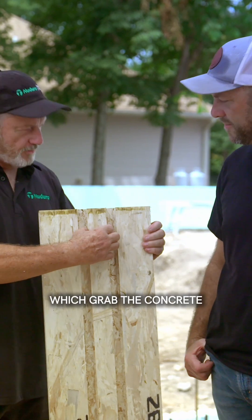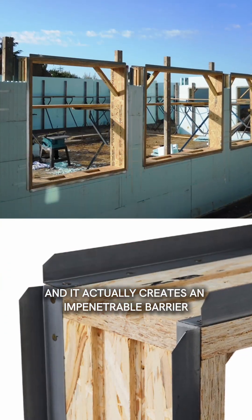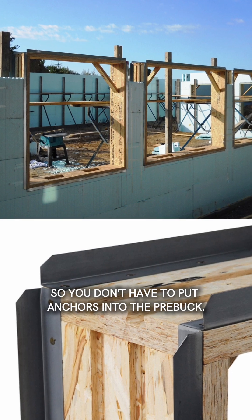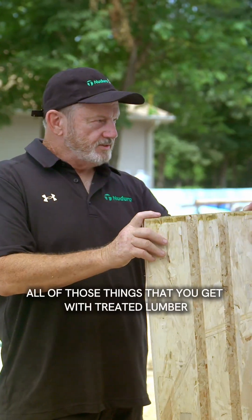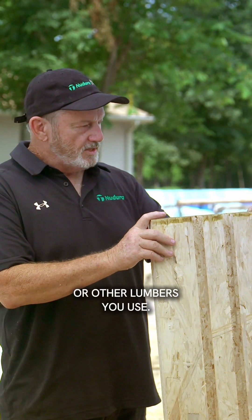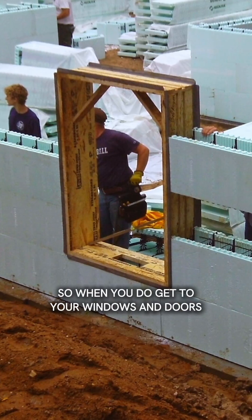The dovetails on the back grab the concrete and actually create an impenetrable barrier, so you don't have to put anchors into the prebuck. It doesn't twist, warp, or any of those things that you get with treated lumber or other lumber. Your materials stay straight in your openings, so when you do get to your windows and doors, you get a good install.